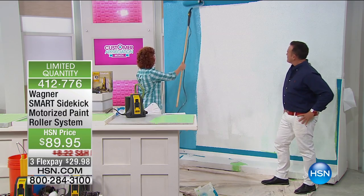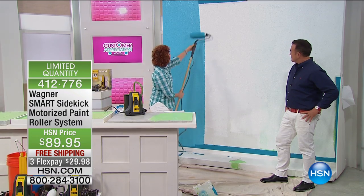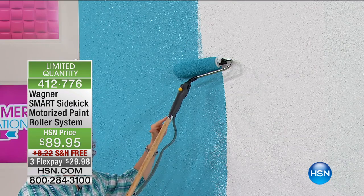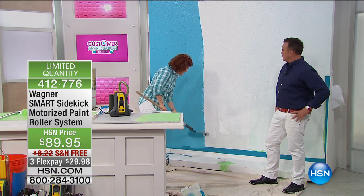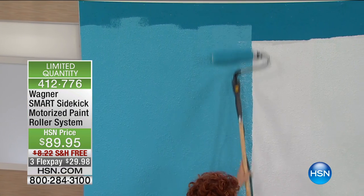Do you notice I have a wooden handle? Guess where this came from? A broom. I just literally took the head off of the broom, and I attached it to this handle right here, which accepts the end of the broom, and now I have an extension. That's how easy this is. You can do your whole home practically in a day.